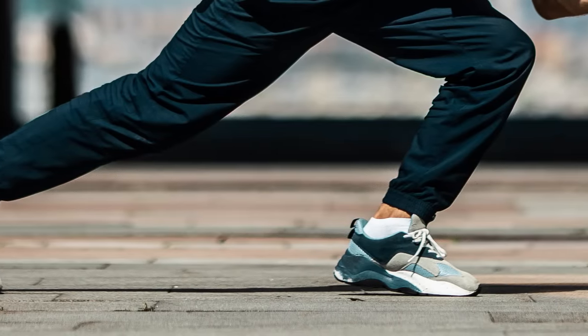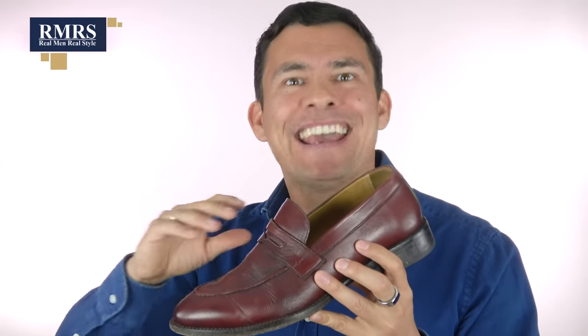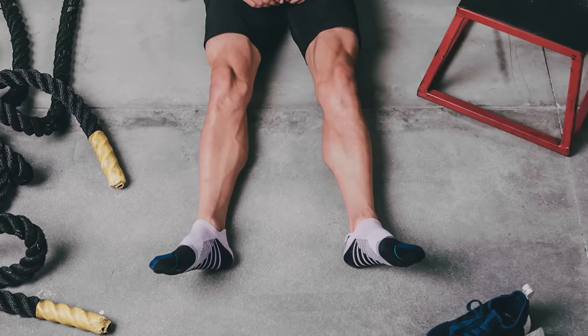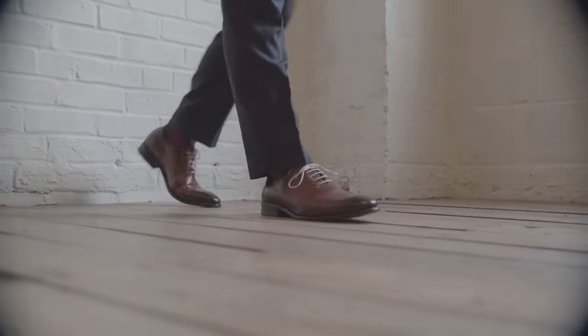Ankle socks have been around a long time — they're a menswear classic, especially in casual wear. If you're wearing sneakers, going no-show means that back part of the shoe rubs against your foot, which can rub some guys raw. Ankle socks protect the ankle from the shoe. However, ankle socks are traditionally very casual — fine with running shoes and sneakers, but you probably would not wear them with loafers. For jeans, chinos, or any suit, I'd recommend going for a lightweight pair of mid-calf socks instead.